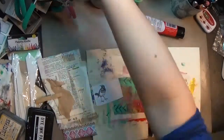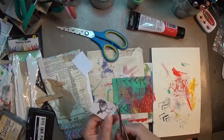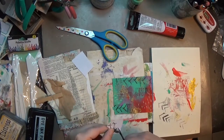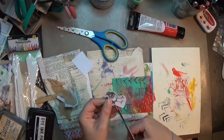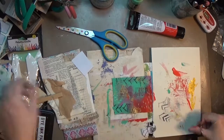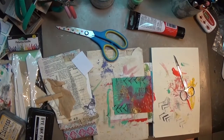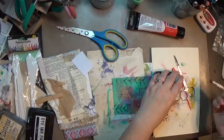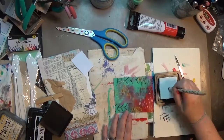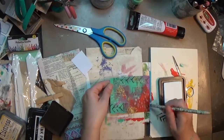I'm going to cut my little bird now. What I have there is just a stamped bird on a piece of white paper. I have a sketchbook where I've put a bunch of stamped images, so when I want a stamped image I can flip through and find it and just pull it out — I don't have to go searching for a stamp and stamp it fresh. I have just a little stock of them. So I fussy cut that out.